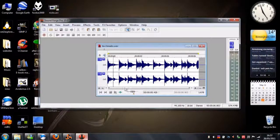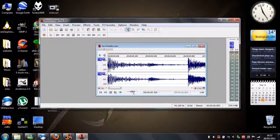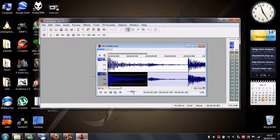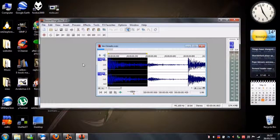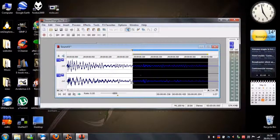I took this Led Zeppelin John Bonham loop and chopped it up and arranged it on Reason's Kong drum machine using the NN nano sampler with some compression and reverb added. It sounds pretty good, but maybe it's a bit too much reverb and it sounds a bit wishy-washy, but that can be fixed later.